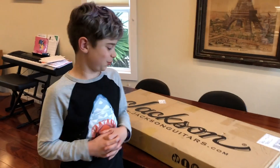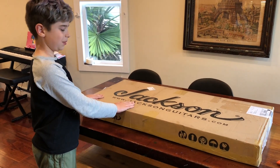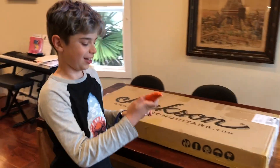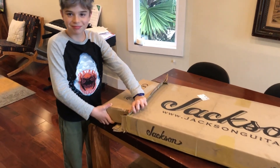Hello, today we're going to open this Jackson guitar box. The Jackson Diggy guitar.